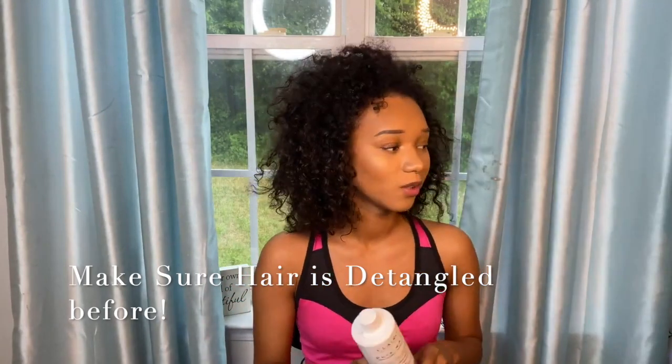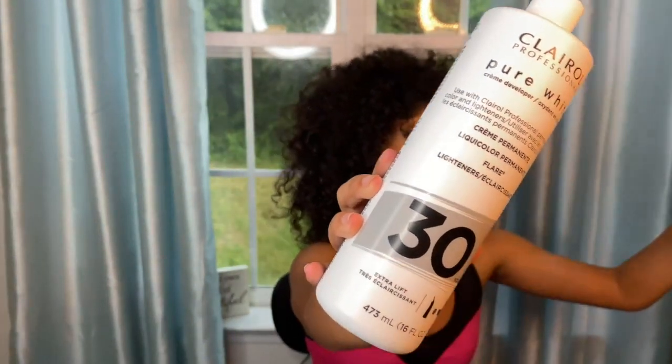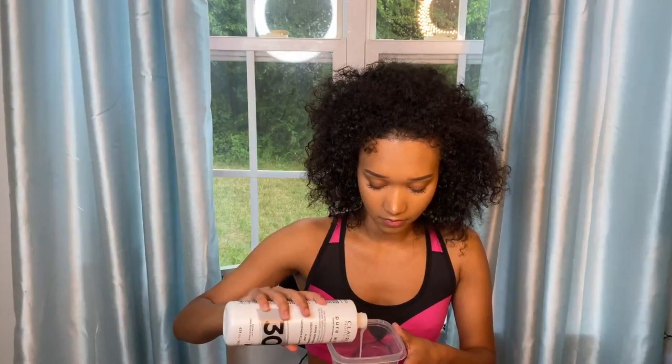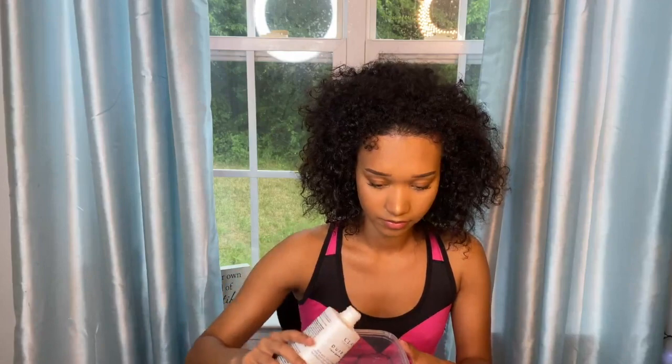I've put on my sports bra because I don't want to ruin any clothes. I'm going to be taking this developer — it's a lightener — and mixing it with the extra strength powder lightener by the same brand. I got these at my local beauty supply store. I'm putting a decent amount of the lightener in here, and then I'm going to add the powder in as well.